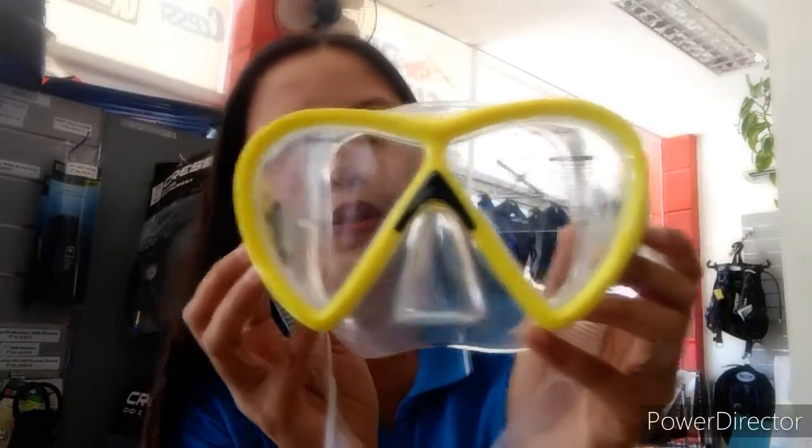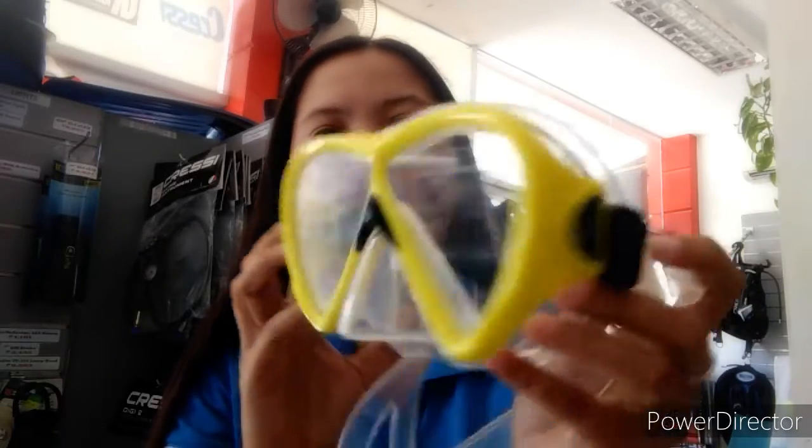Let me show you the mask. It's a Sailfish mask. As you can see, it's designed for snorkeling and also you can use it for diving. You may notice that it's a tempered glass. Tempered glass means it's a safety glass — it's designed so that it doesn't shatter easily, so if you use this, you are safe from injury.